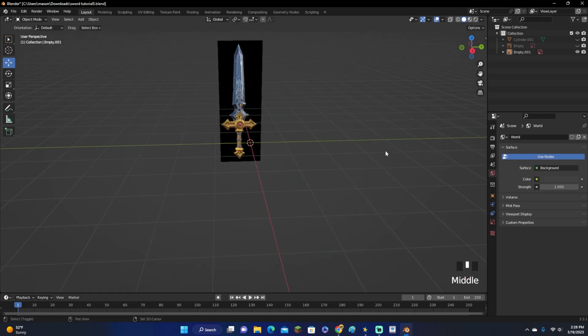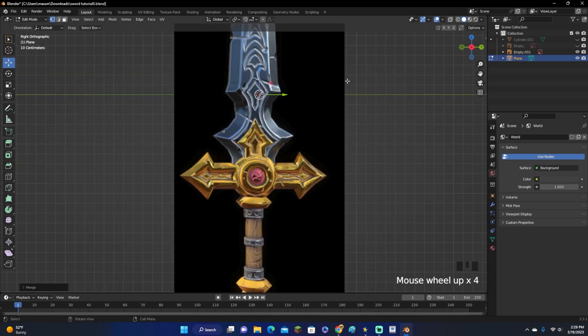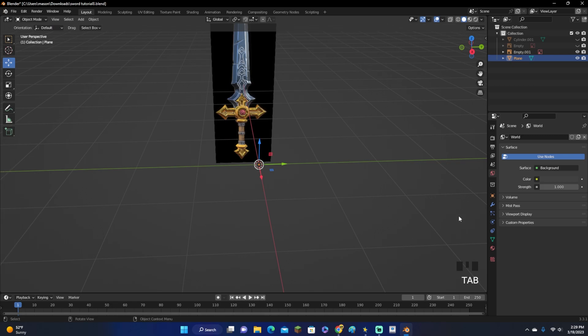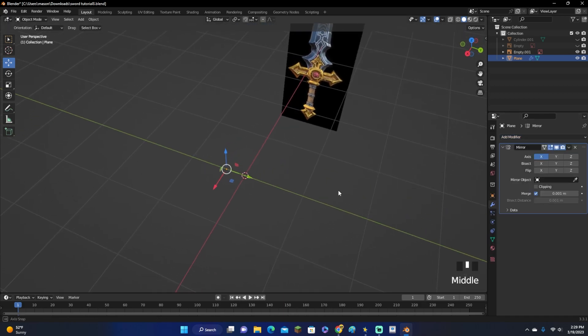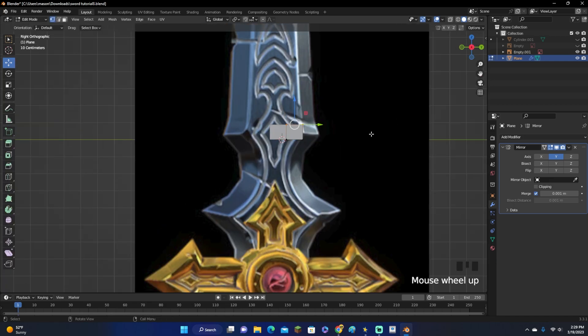First off, click Shift-A and load in a plane. Click Tab and click M to merge them at the center. Make sure you are on Vertices Select up here as well. Then go into this point of view. If your sword is perfectly symmetrical, go over to the wrench, click Add Modifier and add a Mirror Modifier. We are going to mirror it on the Y-axis.